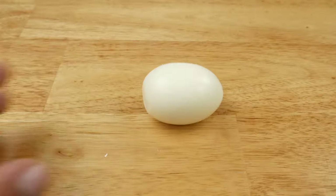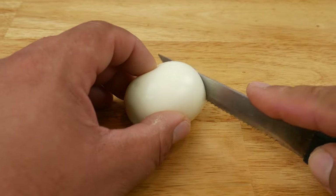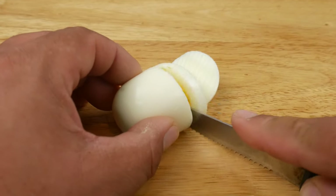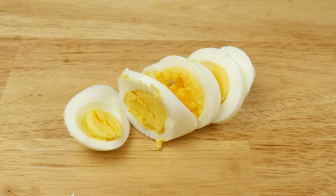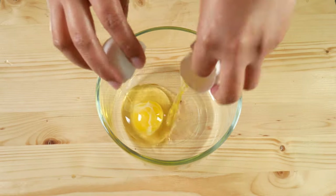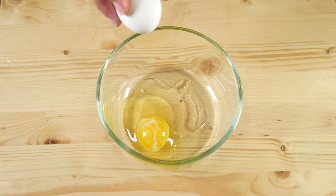Once the time is up, go ahead and remove the egg. If you want to check out our video on how to peel an egg, easy and simple, we're going to leave a link in the description. Now we're going to take a look at the second way, and that's scrambled eggs.